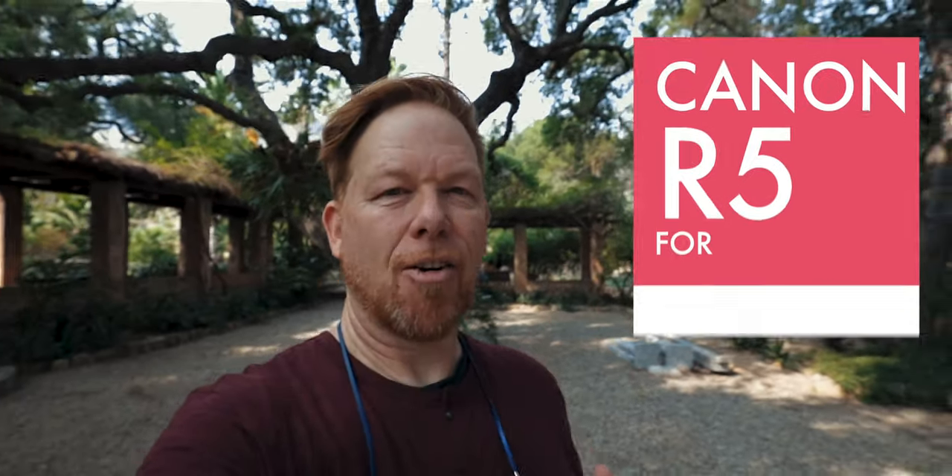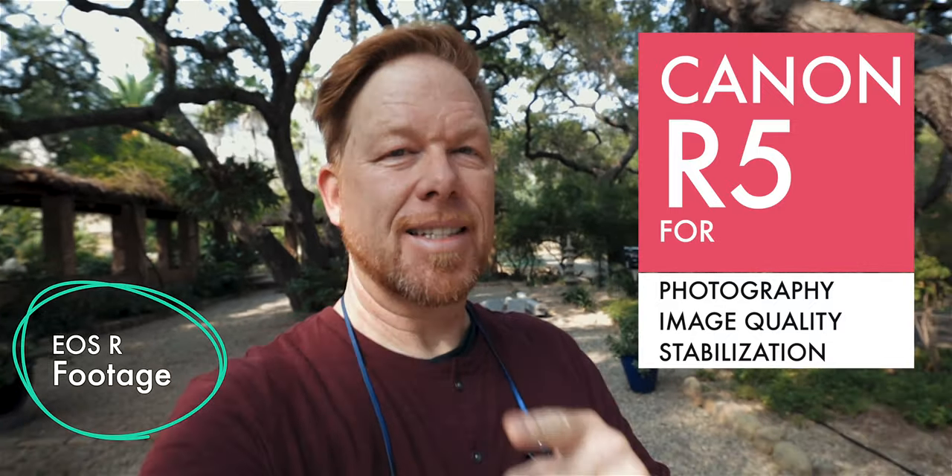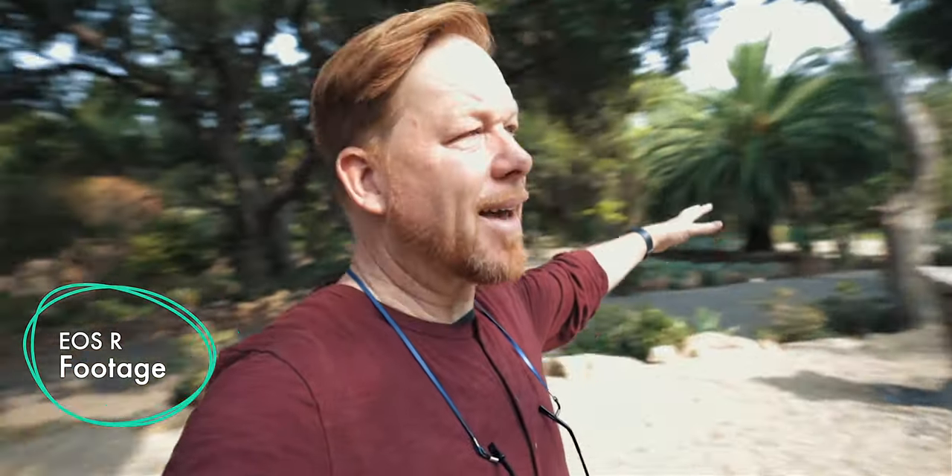Welcome to today's video. We're going to be testing the Canon R5 for photography — image quality and image stabilization. We're here in a nature preserve in Ojai, California, and it's a beautiful place to shoot. Let's get into it.